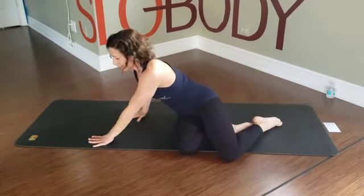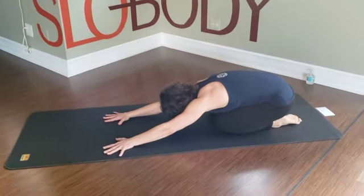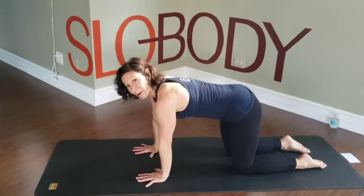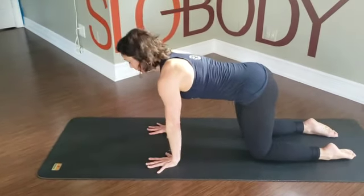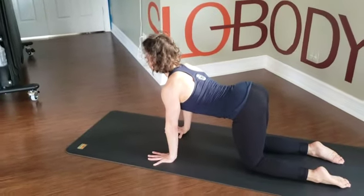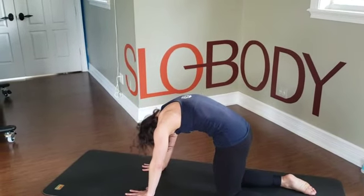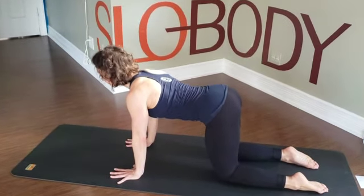Bring yourself up, swing around, take a child's pose. Rock the hips a little side to side. Bring yourself up to tabletop — we'll end how we started. Again, you can cross the foot over if you need to. Nice big inhale — exhale, tuck the tail, rounding. Breathing in, reversing — shoulders draw away from the ears. One more — exhale, rounding up. Inhale, reversing — tailbone towards the shoulder, shoulders towards the tailbone. Back to neutral. There you go.